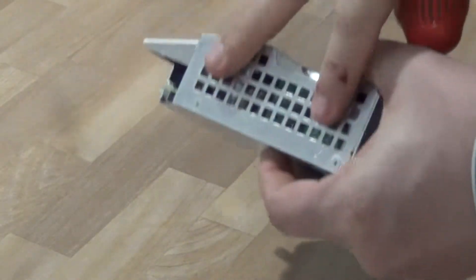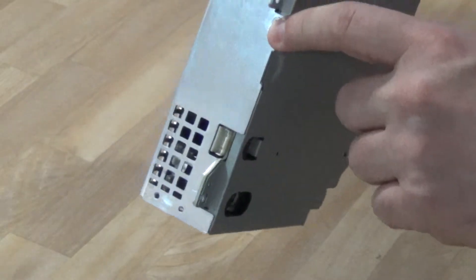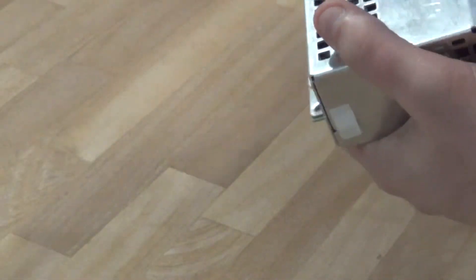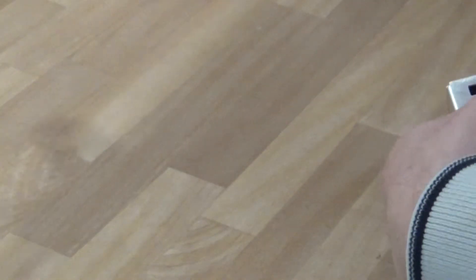There's one screw here, another two on the side, another one here in the front, and there are two on the other side — that's pretty much it. So let's take them out and see what's in there.